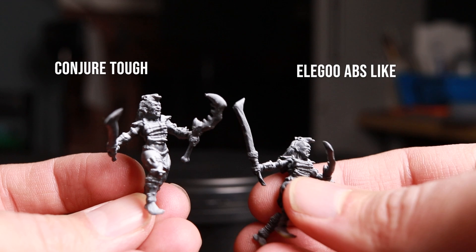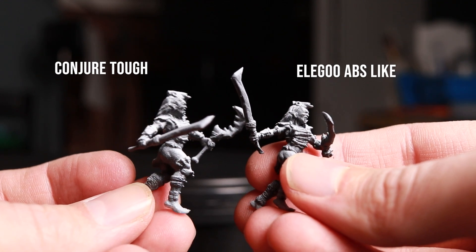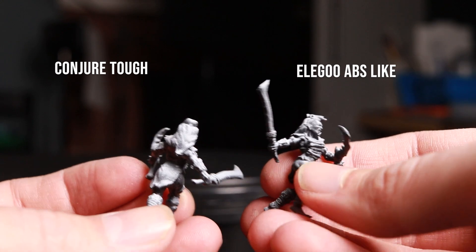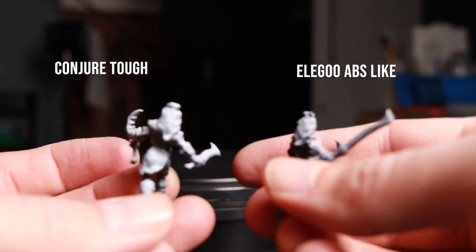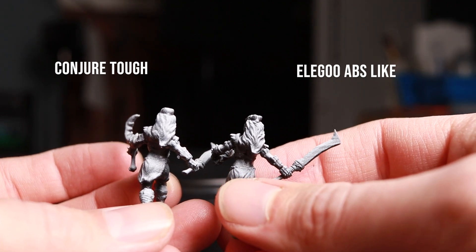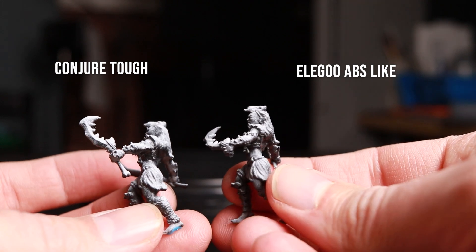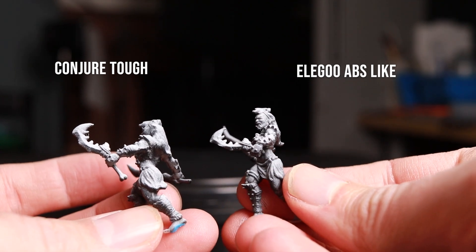But then I pulled out the Conjure Tough and compared it to the Elegoo ABS-like, and wow — huge difference. I didn't think it would be this drastic, but the Conjure Tough is clearly less detailed there on the left, just a lot less crisp in all the details. Look at the hair — it's incredibly noticeable there.